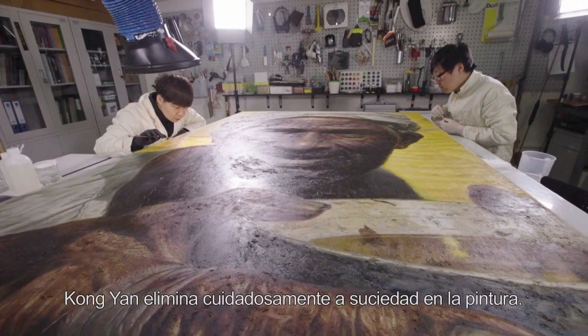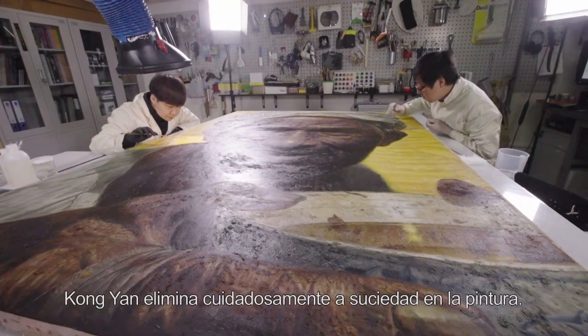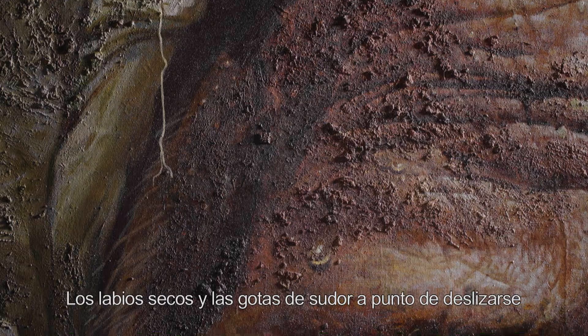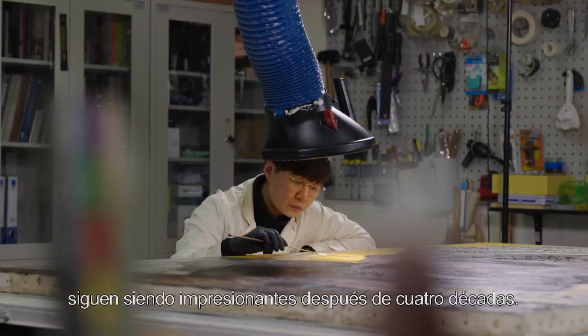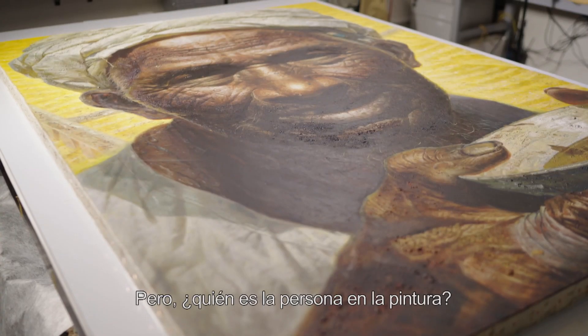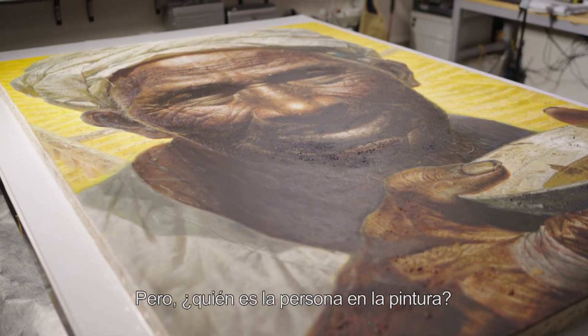Kun Yang elimina cuidadosamente la suciedad de la pintura. Los labios secos y las gotas de sudor a punto de deslizarse siguen siendo impresionantes después de cuatro décadas. Pero, ¿quién es la persona en la pintura?